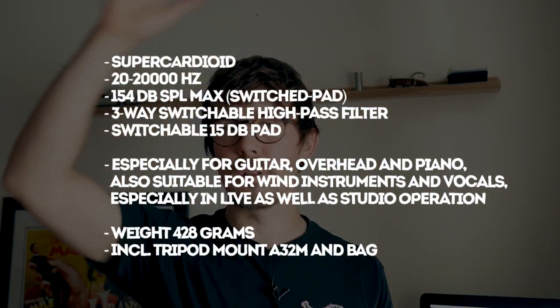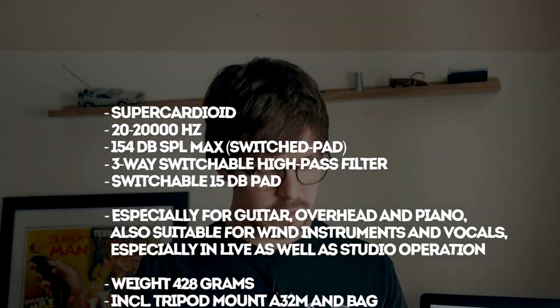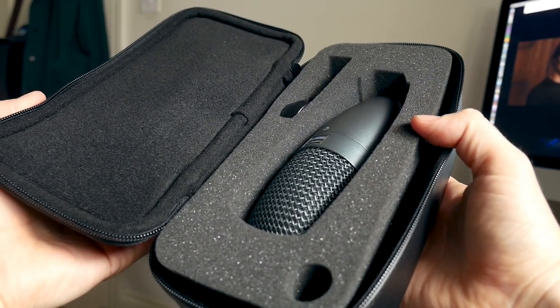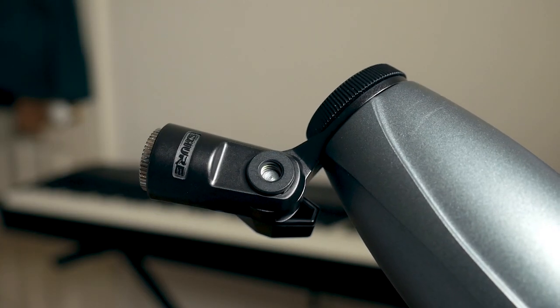I'll whack all the details up on screen now so you can see all the fine details about the microphone. It comes in this rather nifty little leather — or pleather, I'm not quite sure — zipped case, which is always really handy, and it comes with a microphone stand attachment as well, which is super good because it's always nice to have somewhere safe to store your microphones.